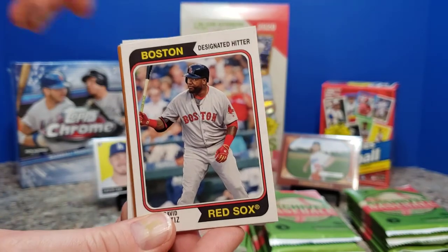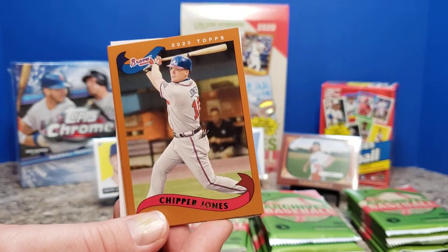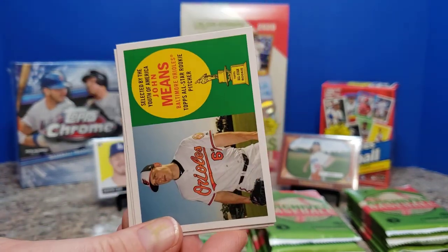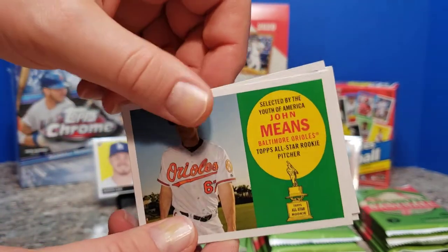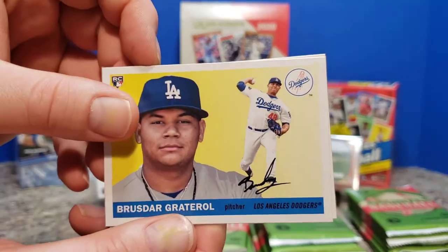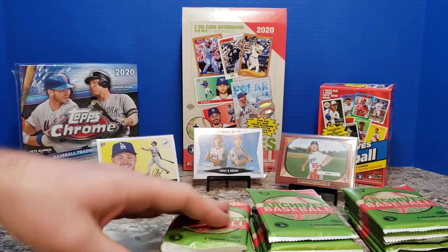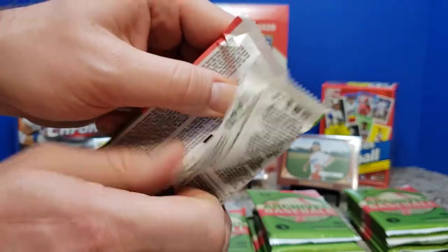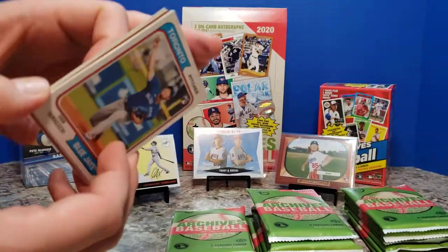Sammy Sosa, David Ortiz — definitely some players from my childhood. Anthony Rendon, Chipper Jones. Ralph Kiner — well before my time; 1955 looks like his last career year. John Means. A few people were very disappointed in receiving that as a signature. Bruce Dahl or Gratterall, and Mike Mussina. This next pack feels fairly thick — looks visually thick. Probably just an optical illusion.